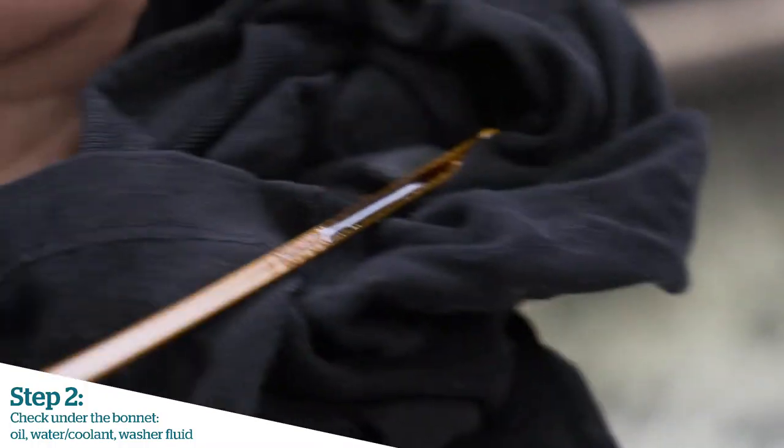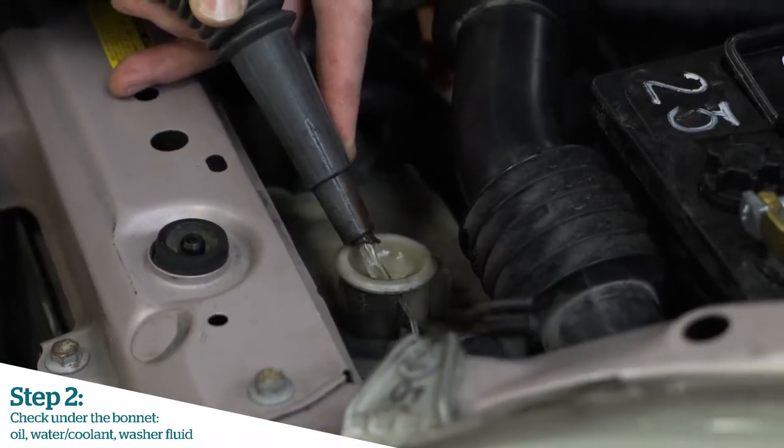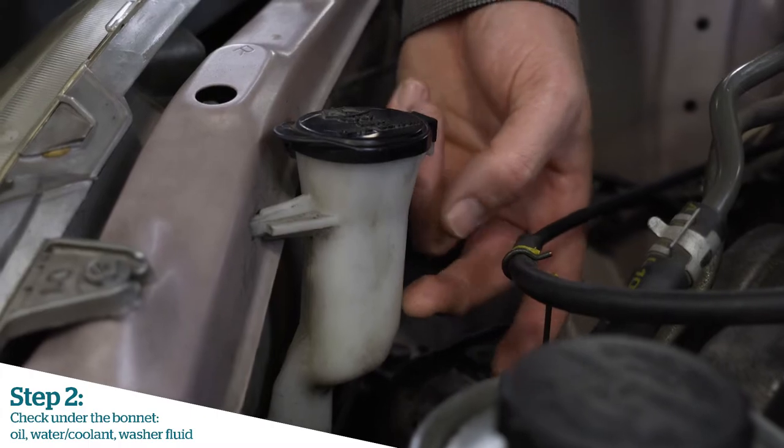Check for the level. Onto water — today we're just going to top up the water overflow bottle and top up the windscreen washer to the full mark.